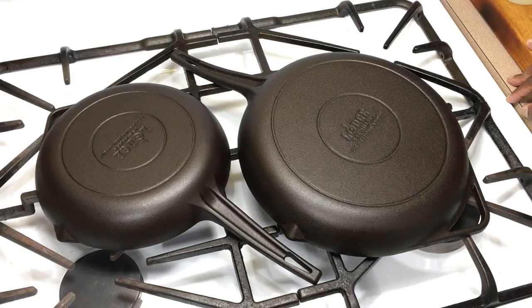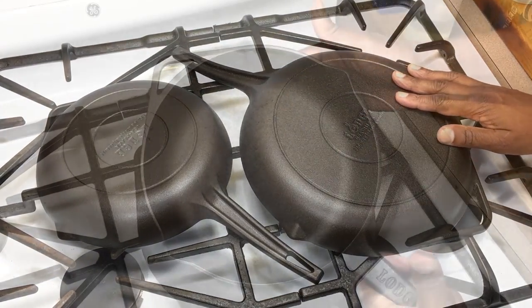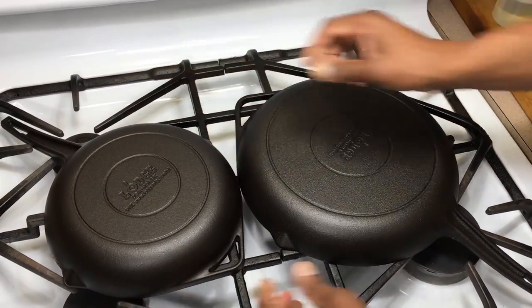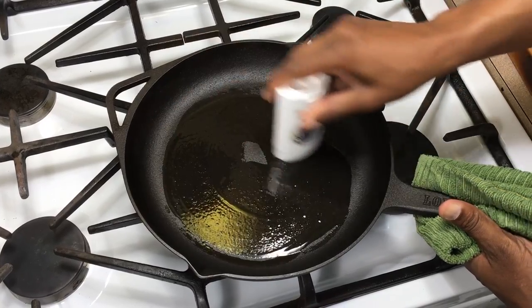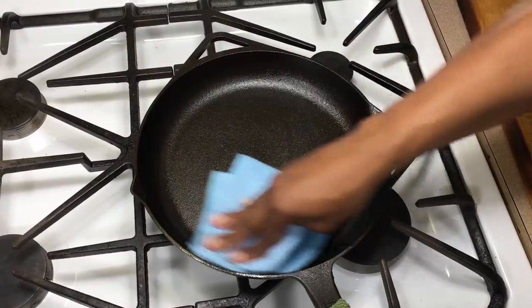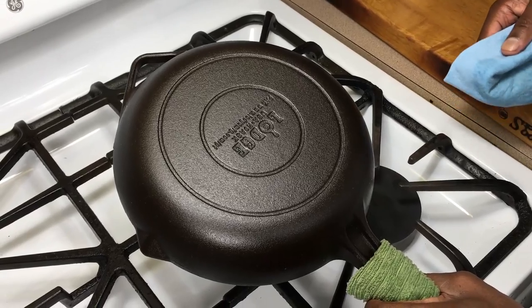This is after the second seasoning — the skillets look really great and are starting to develop a nice sheen. I'm going to get these up to 200 degrees and do my last seasoning, then into the oven for one hour at 400.